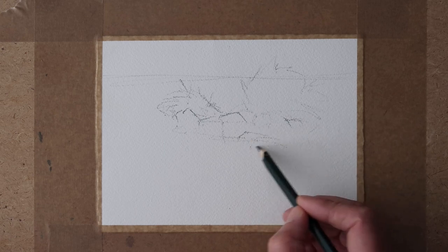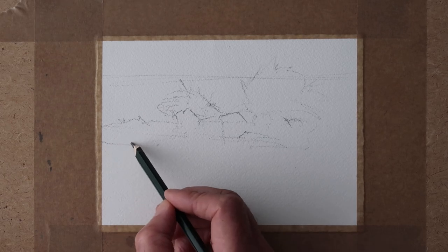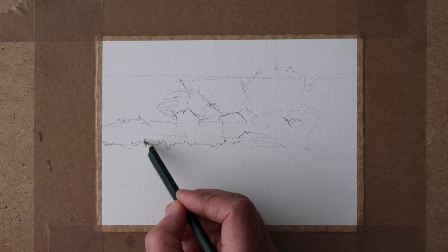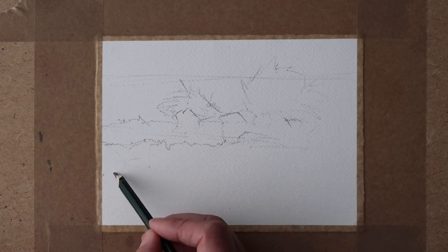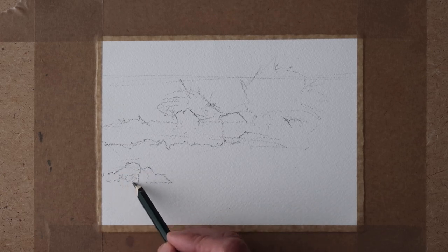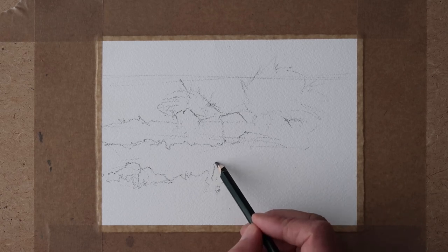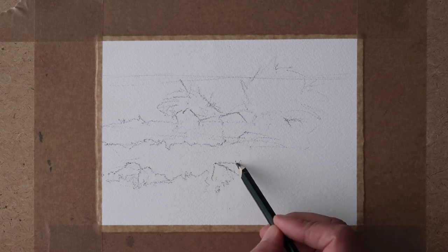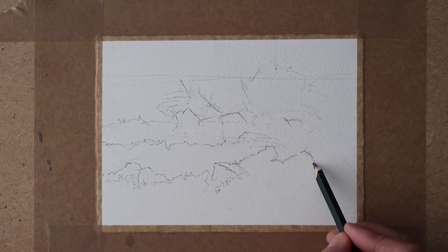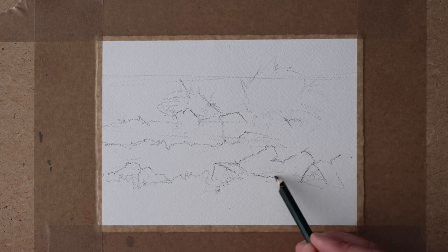You can see I'm using Arches 140 pound watercolour paper, not surface, so it's got a slight texture. It's an ideal paper - it's my favourite, my paper of choice. Now if you're a complete beginner I suggest you start with something cheaper, because Arches is quite expensive, but there are lots of good quality papers out there for a lot less, and you won't feel so intimidated painting on it.